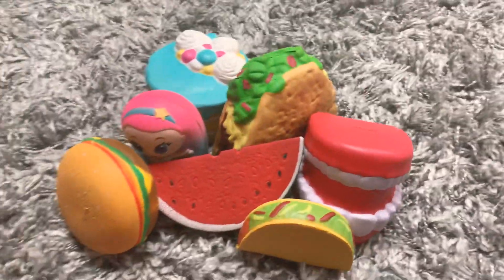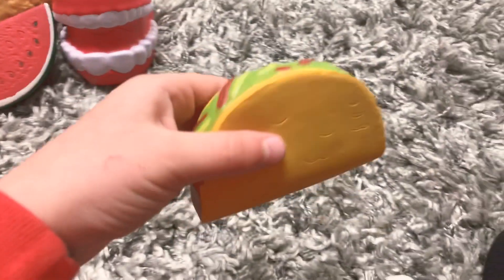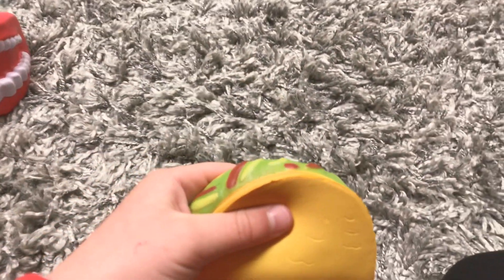Hey guys, welcome back to my channel. These are my new squishies that I got. Can I put my face under there and say she has the best channel ever?